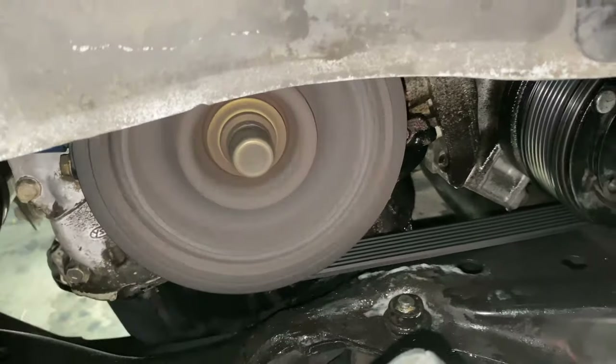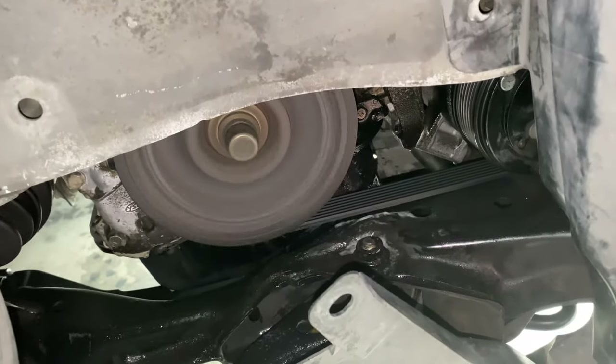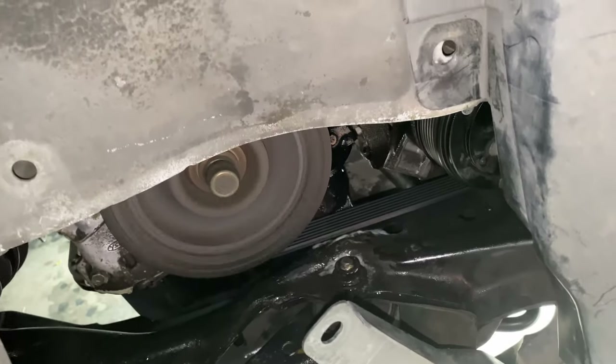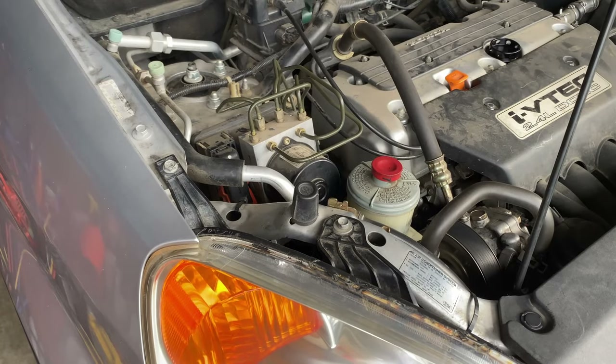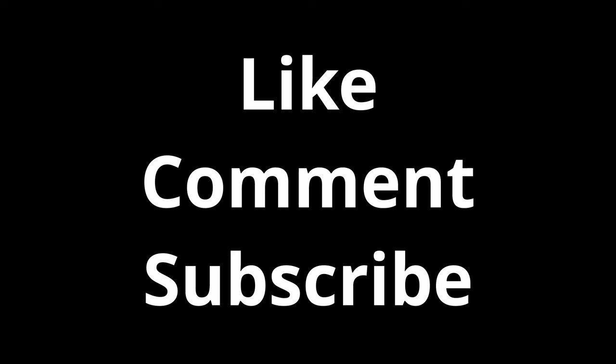Other than that, the good news is that the belt squeak has stopped. I'll go ahead and drive the car for a couple days and update to see if the squeak or squealing comes back.